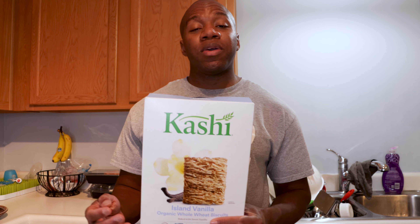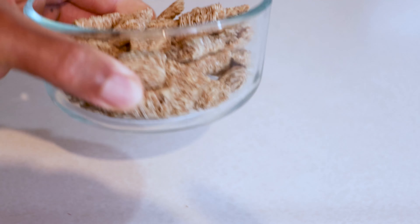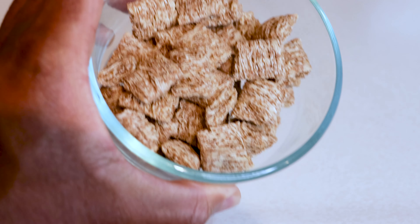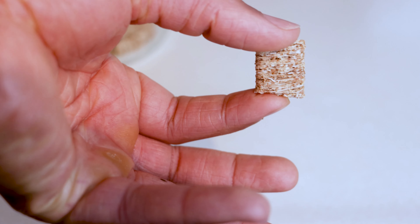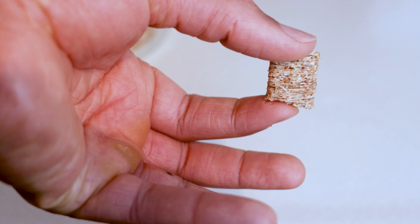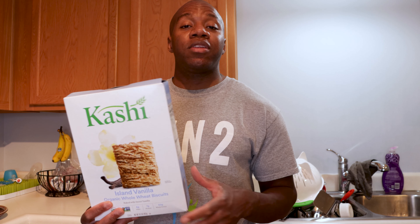When looking at the texture of the cereal, it's going to be a lot denser compared to the cinnamon counterpart. It's a lot denser, more compact, and it doesn't fall apart as easy. So if that's a really big thing to you with cereal — making sure it doesn't fall apart and you don't like all those shredded crumbs at the bottom — you might like this one a little bit more just from a texture standpoint.